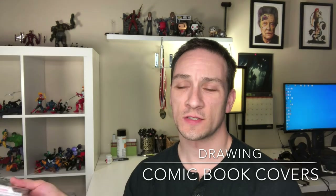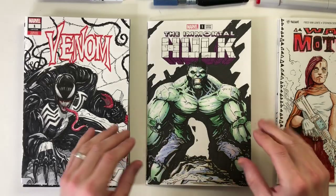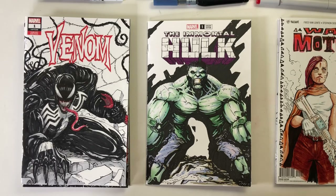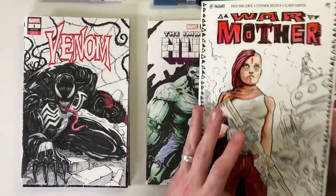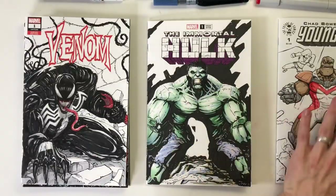Hey guys, in this video I'm going to go through some of my recent comic book covers, talk a little about what I've been working on and some of the missteps I've had. This is going to be kind of like a sketchbook tour. I like doing these covers - I've done them for a while and I've actually sold quite a few of them. These are some of the older ones that I did and I've changed quite a bit since then.